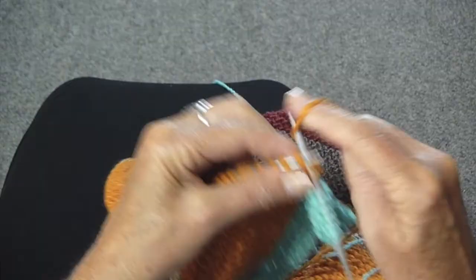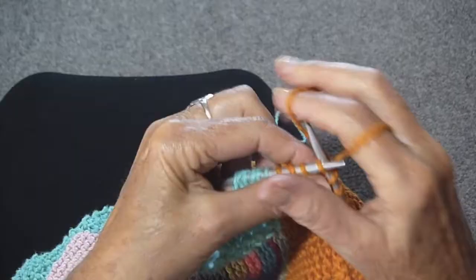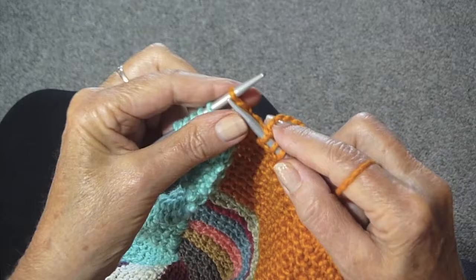Knit all the way across until you get to the end and you're ready for the next border. I'm almost at the end of my gold yarn, ready to start the seed stitch again.